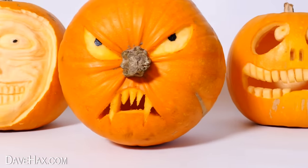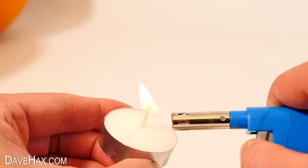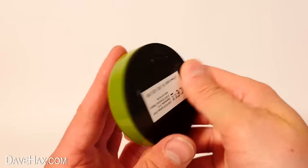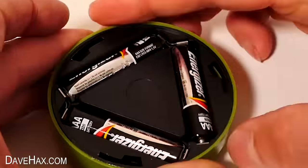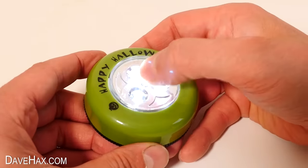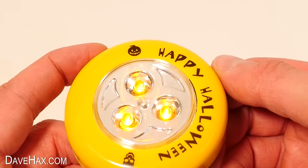But what about lights? Traditionally to light up a pumpkin we use a little tea light candle like this. But today I'm going to try out these LED pumpkin lights instead. I got a pack of two and they look pretty nice. These take three AAA batteries, then you just press them to turn them on. It's a bright white light and this one sort of flickers to simulate a candle. The yellow one actually gives off a yellowy orange light to make it even more candle-like.